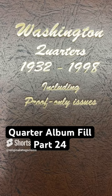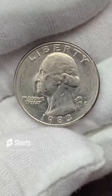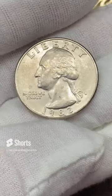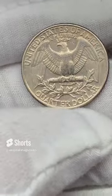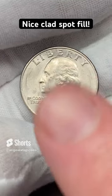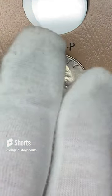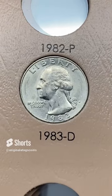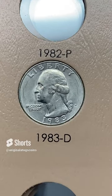It's time to put another quarter in our quarter album. Since we did all that silver we're trying to catch up with the clads. This is a 1983 from Denver — it's pretty decent, a little worse for wear with some rings and scratches. For 1983 there were no mint sets, so mint state coins of 1983 and 1982 are hard to find. But this is a pretty decent one. Let's put it in the album. 1983 out of Denver — hopefully I'll be able to come across a mint state one soon. Another spot filled.